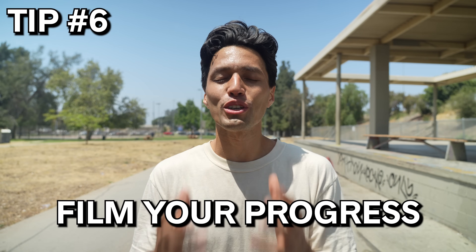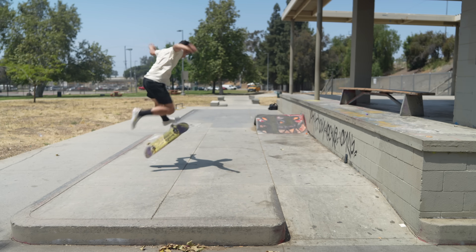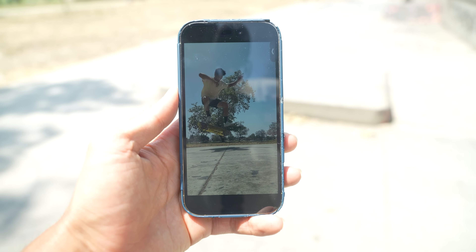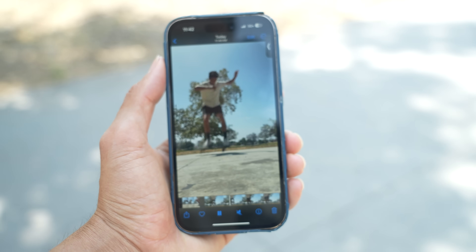Number six is film your progress. Not only does this help you have an objective perspective of your skateboarding, but having that objective perspective is a great skill for every industry you move forward with in the future. If you want to grow fast, you have to be honest with yourself about where you're slacking. So if you're trying an ollie and watching somebody else do an ollie, find the difference — spot it — and you'll be able to adjust. Or film with your phone and immediately look back and be like, oh, that's what I'm doing wrong.